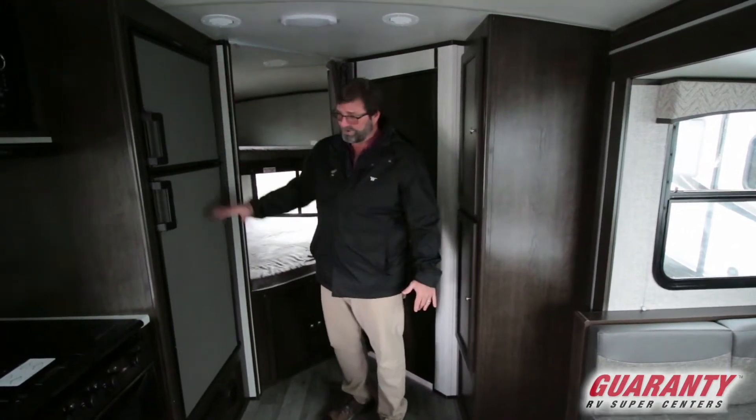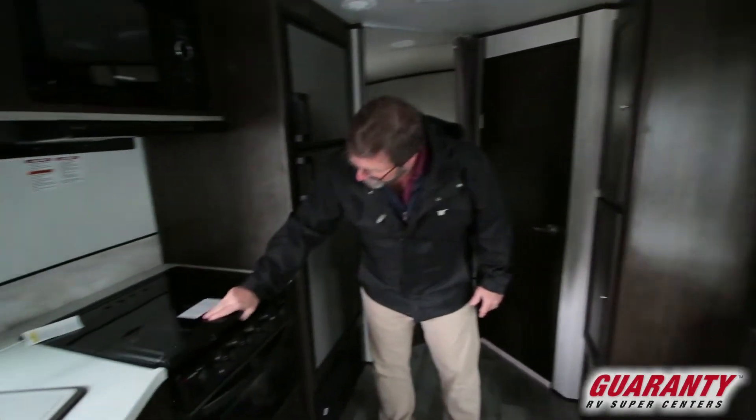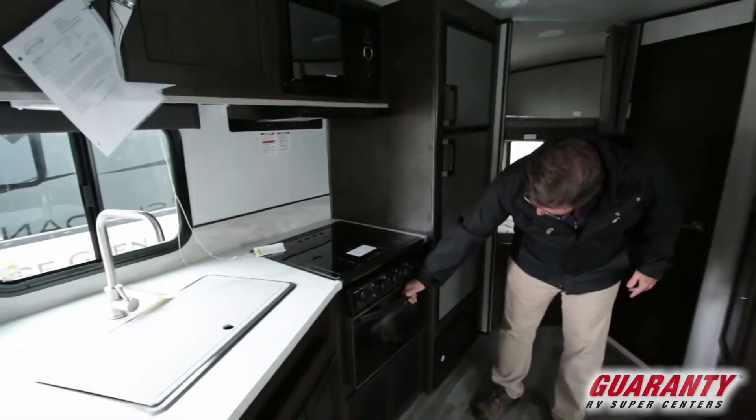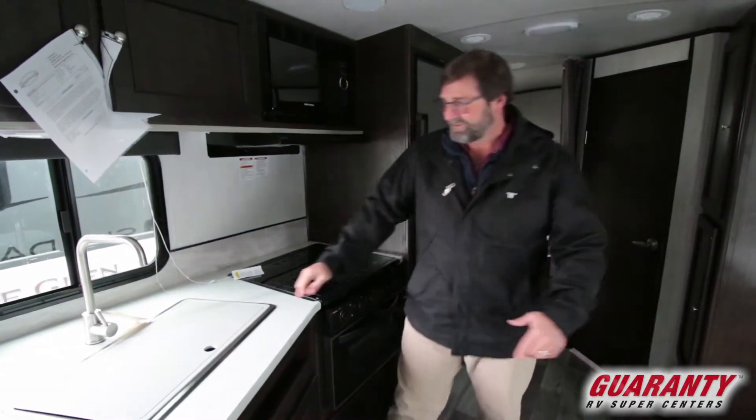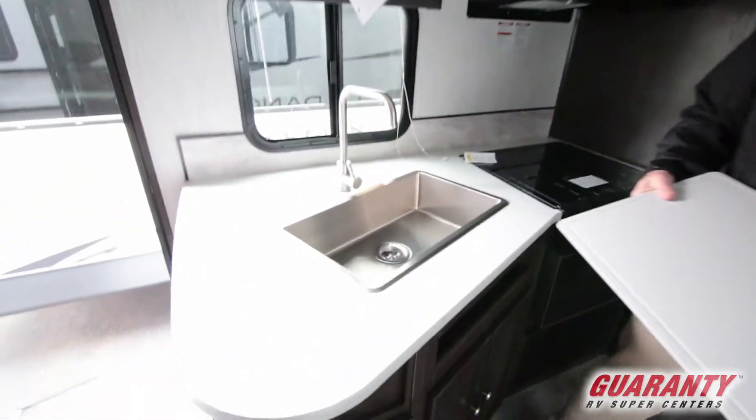This has a nice big refrigerator freezer. It has a nice stovetop with a glass oven door so you can actually see what you're cooking in the oven. It has a really nice big deep stainless steel sink.